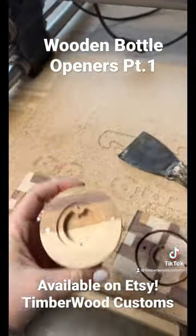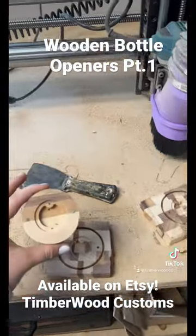I've added the magnets, but come back for part two to see these all finished and oiled up.